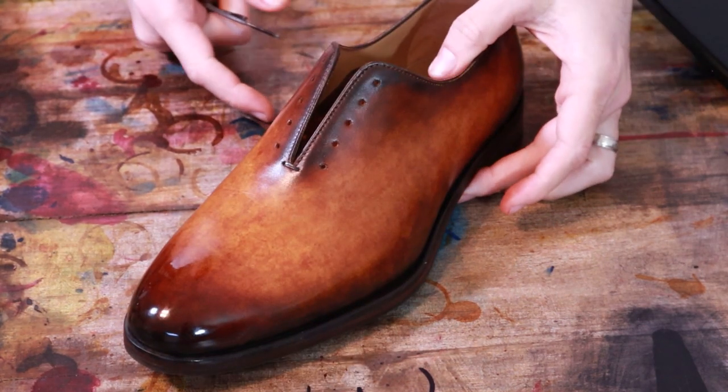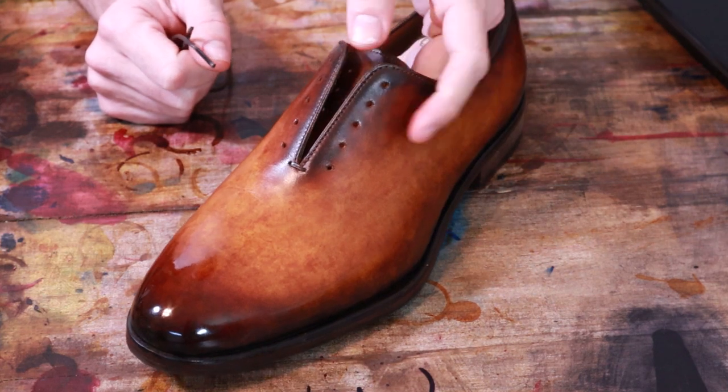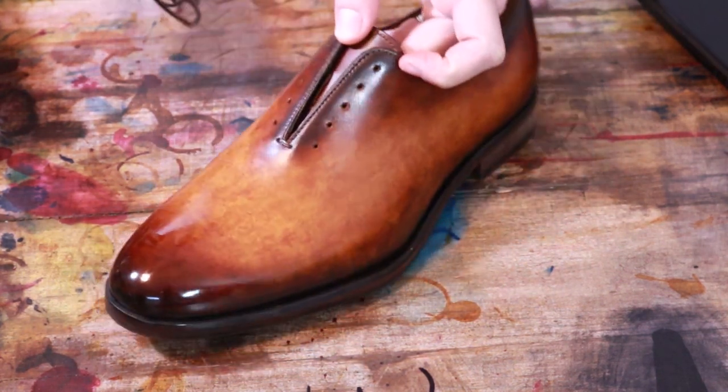I decided to do a quick video on how to do bar lacing and a Berluti knot. You can see this is a whole-cut oxford with five eyelets.